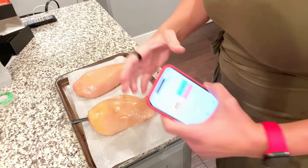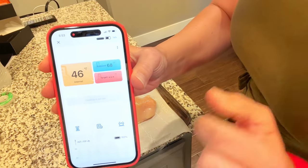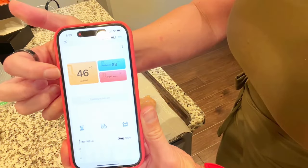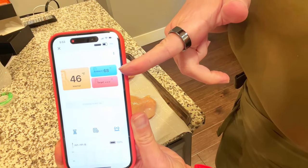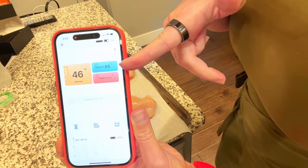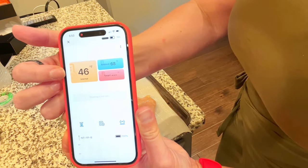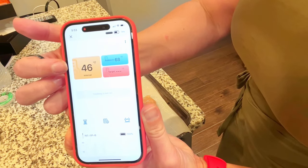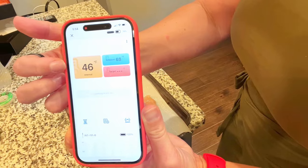I'm about to pop this in the oven, but first I want to show you a couple of features on the app. Right now it's showing me that my chicken is 46 degrees Fahrenheit, and the ambient temperature in the house is 68 degrees Fahrenheit. The oven is preheated to 425 degrees. We're shooting for the chicken to reach exactly 165 degrees, then take it out immediately before it gets dried out.